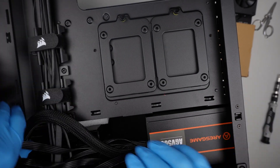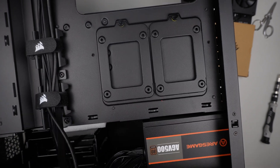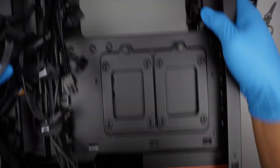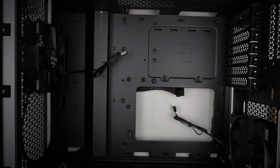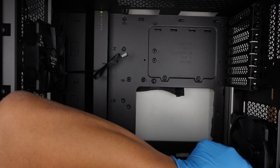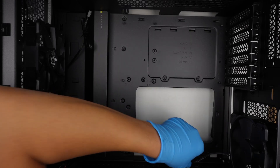Once the power supply is installed, you can work on the cable management in a second — all the cable management will come later at the end. So the next part is to transfer the motherboard over. Let's transfer the motherboard, making sure all the cables are not in the way — push them to the side and open up the shield.